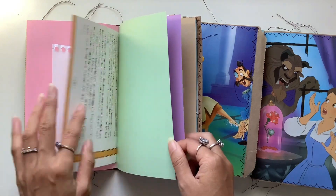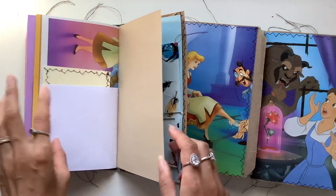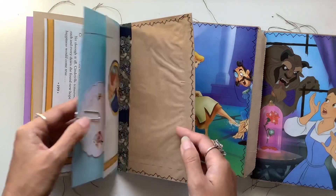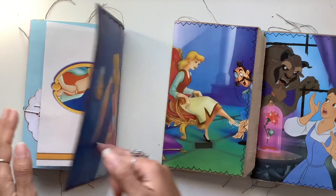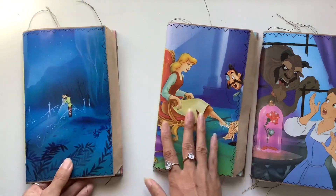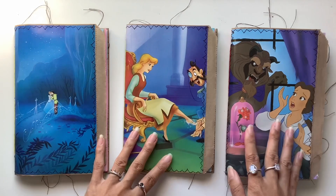Next I have to do the two Aladdin ones, because one of those is also reserved. And then I think I want to do the Sleeping Beauty ones next because I love the gorgeous dresses — Sleeping Beauty is one of my favourite fairy tales, so that will be fun. And then last, I will do the Little Mermaid journals.